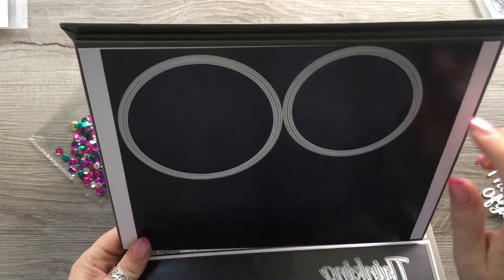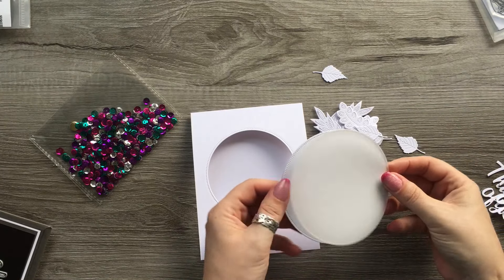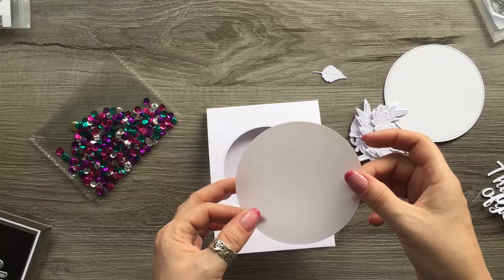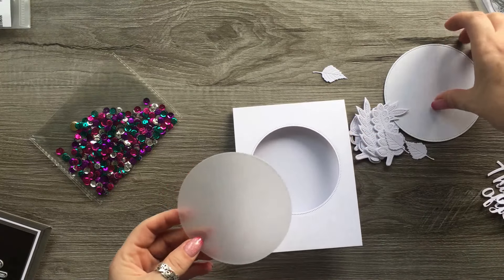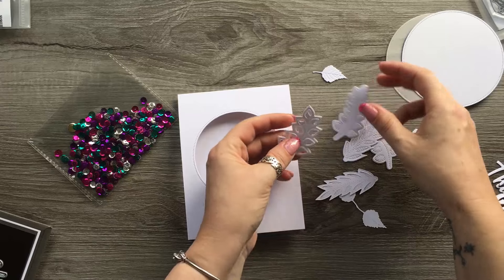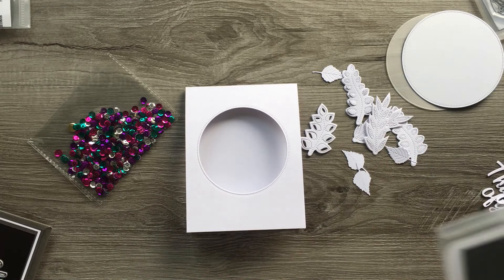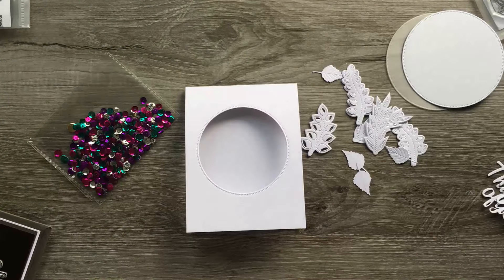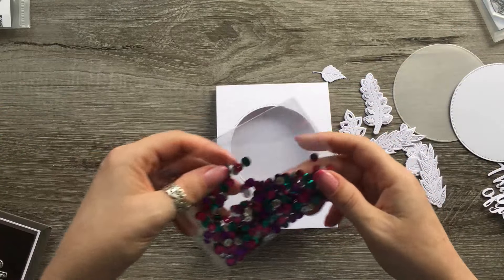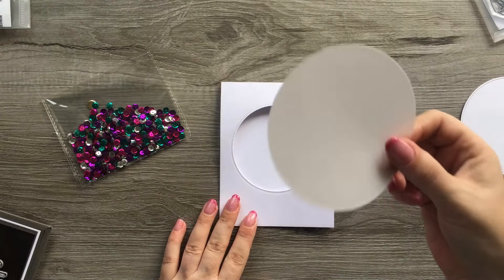I've cut out a smaller circle from the middle, and with the larger die I've cut some vellum, and also cut another circle in white. Then I've got a selection of little leaves cut in white - I have them on my site. I've picked some really bright coloured shakers to give it a bit of colour. I'm going to take the vellum and glue it just on the inside.